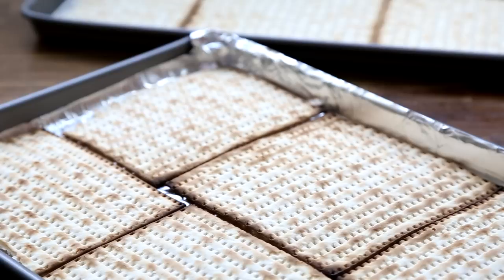We'll begin by preheating the oven to 350 degrees Fahrenheit and lining two baking sheets with aluminum foil. Then place six matzah crackers into each baking sheet in a single layer. Break the crackers if necessary to fit.